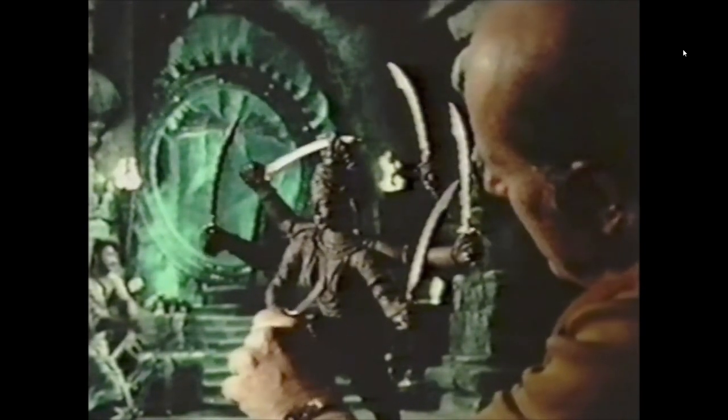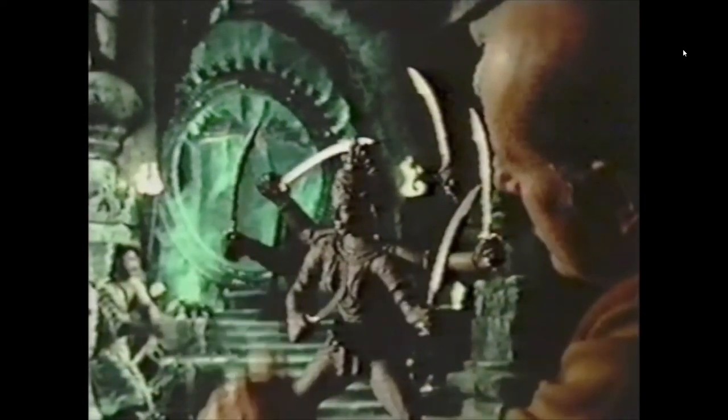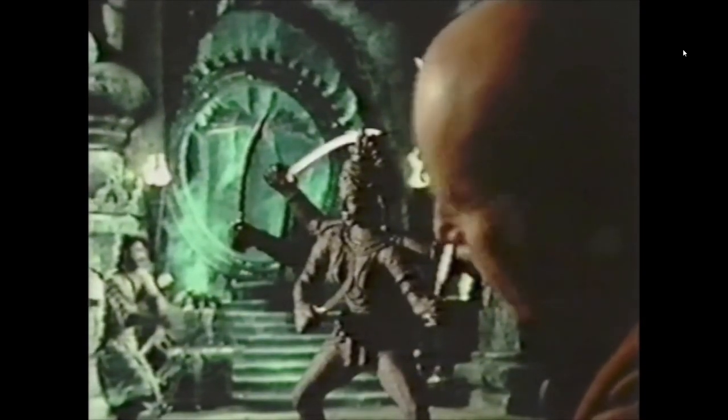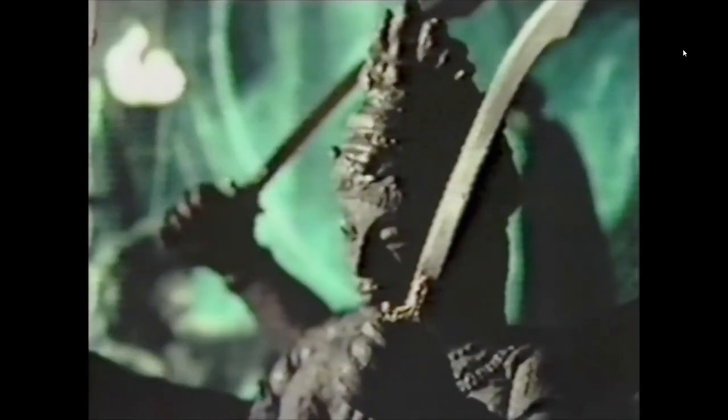Now the figure in the foreground has to be animated frame by frame, so that at a certain moment when the figure in the background raises a sword — it may take 10 frames, it may take 12 frames, it depends — it will make contact with the sword that's in the background. And this process is repeated many times until the desired result is obtained.